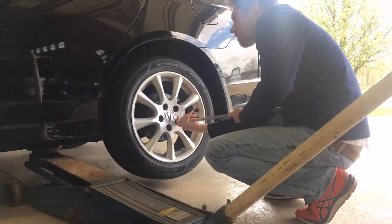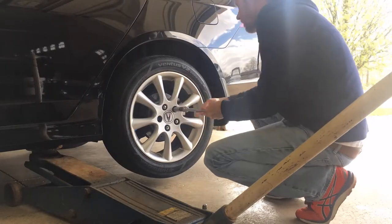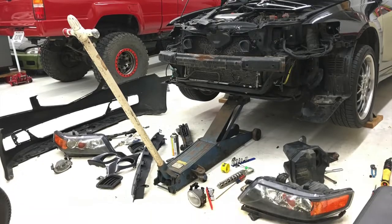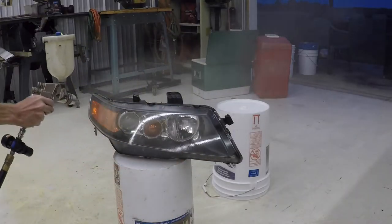When the job is done, the OEM lug nuts call for 80 ft-lbs. Thanks for watching and consider subscribing for more how-to videos and project vehicle updates here at the 6th Gear Garage.